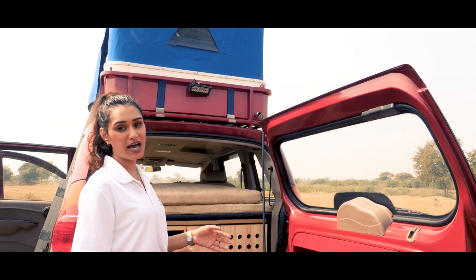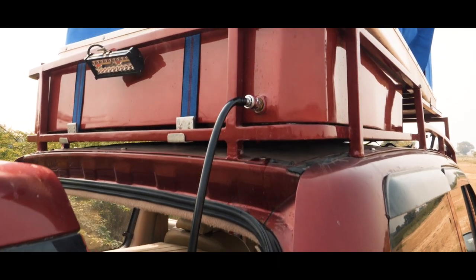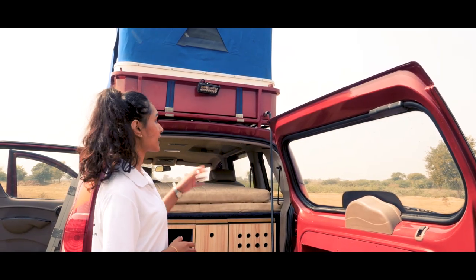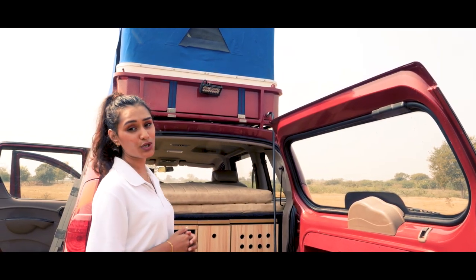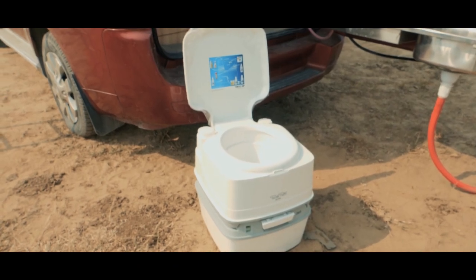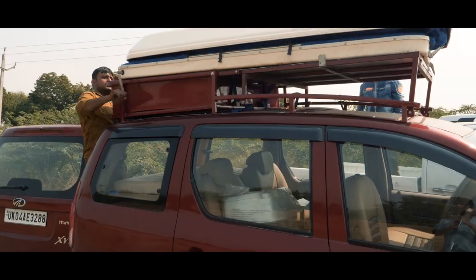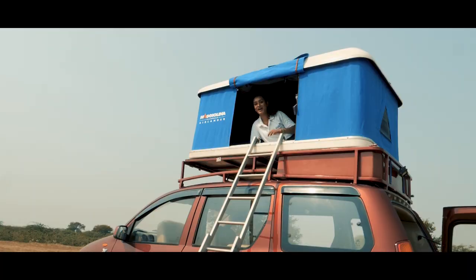Now moving on to the top of the vehicle: on the top we have a 125-litre fresh water tank that provides direct water supply to the kitchen top. Concluding the concept with the carrier on the top, which is not only there to provide support for the porta-potty toilet, but also functions as a platform to pitch a tent that can easily sleep two on board.